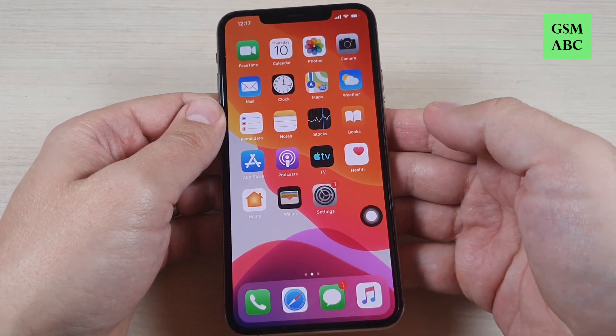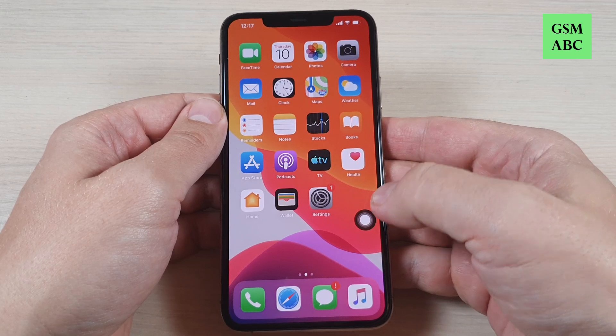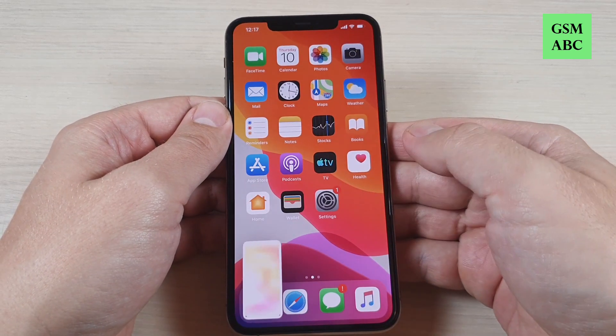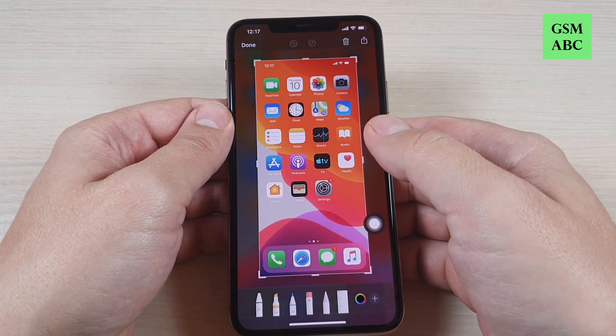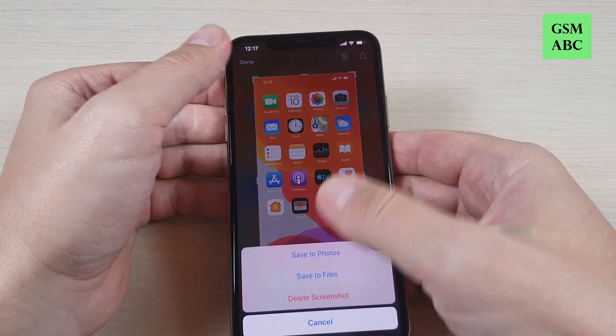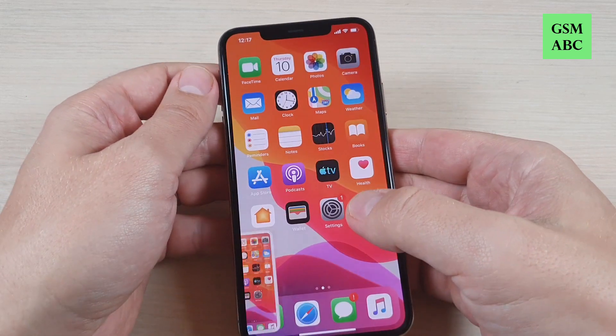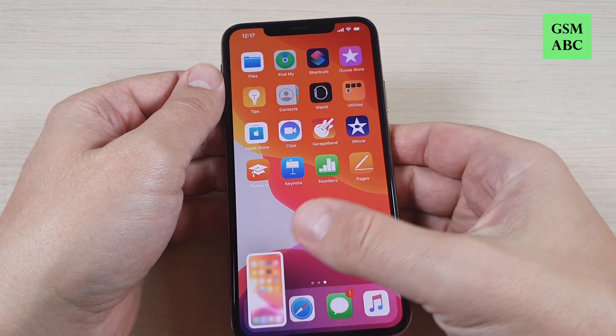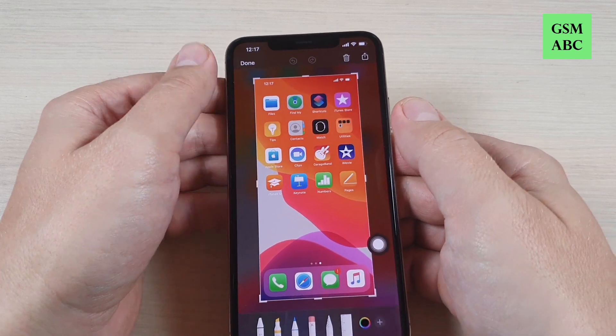Now exit. And if you want to take a screenshot just press on this virtual button. And here is my screenshot. Let's do it again. And here is my screenshot again.